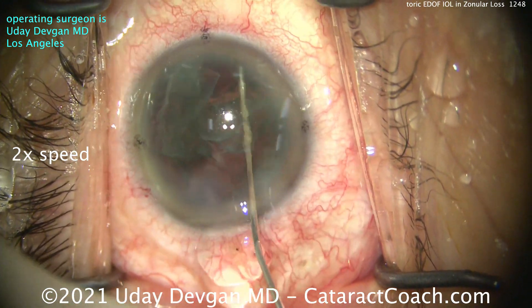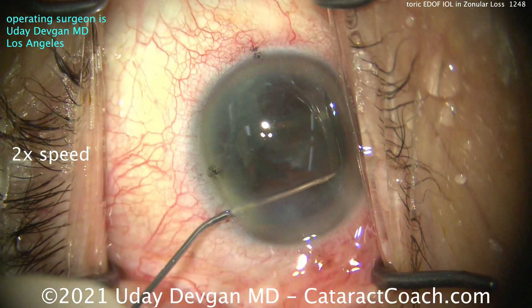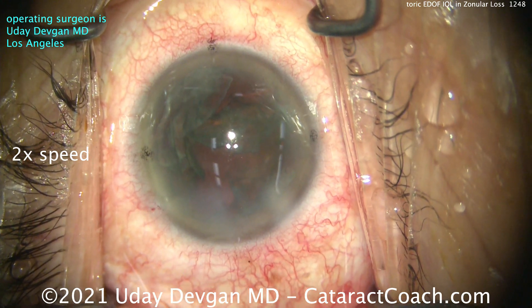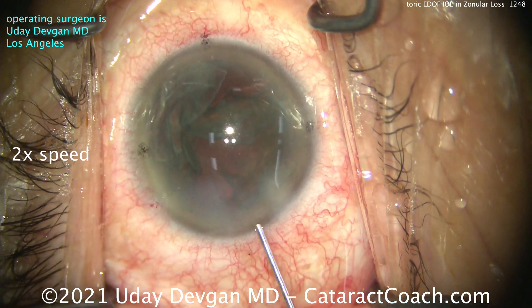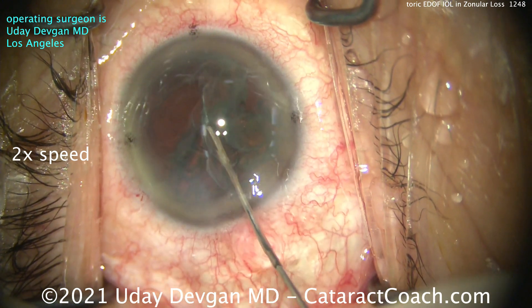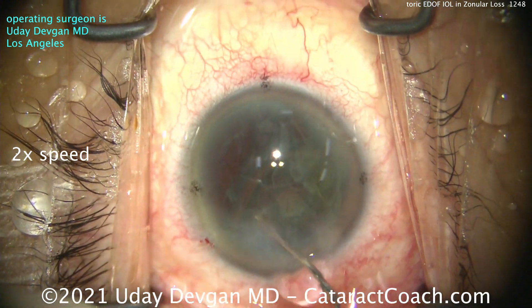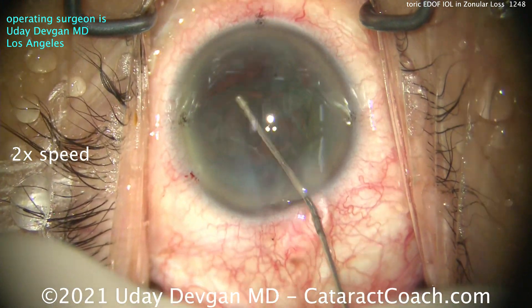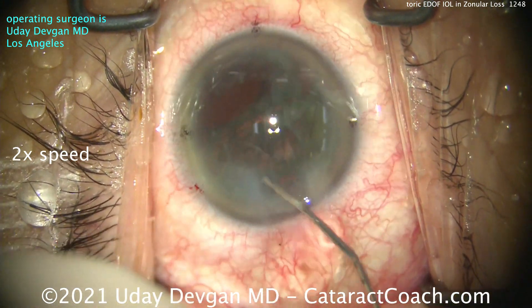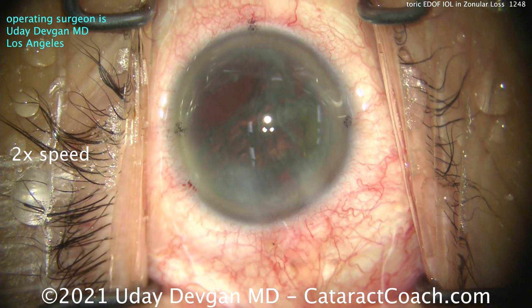I liked the technique of getting the endonucleus out while leaving the epinuclear shell to protect things — I thought that would help weigh things down. Now what are we going to do? Because we saw that there's probably at least three clock hours of very weak or actually absent zonular support. So let's use viscoelastic — I don't mind spending money. Let's get this big epinuclear shell up out of the bag and into a position where we can aspirate it down.